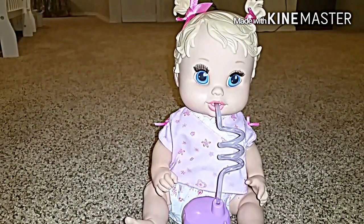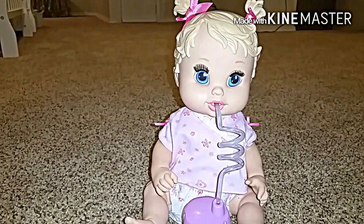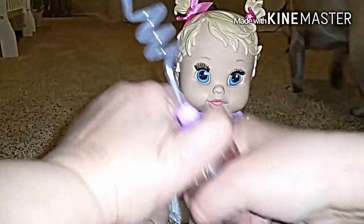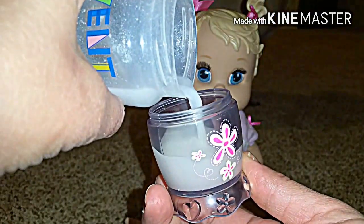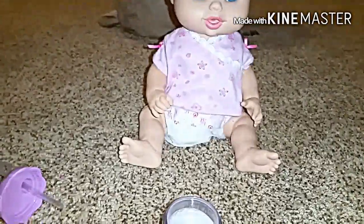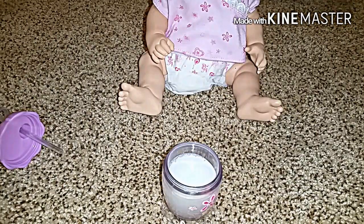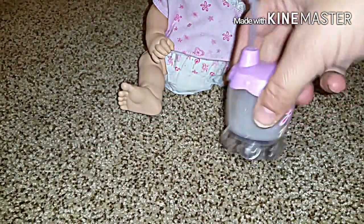So we're going to try her out today. I have some milk from a bottle that we're going to see if she can drink, so we're just going to transfer it into her cup. She's got a cute little sippy cup. I'm just going to pour it in here like this. Looks like it's not quite mixed up enough, so I'm going to mix that a little bit more — we don't want any clogging going on in her tube. Okay, so I'm going to screw the top on and just shake it up a little bit.